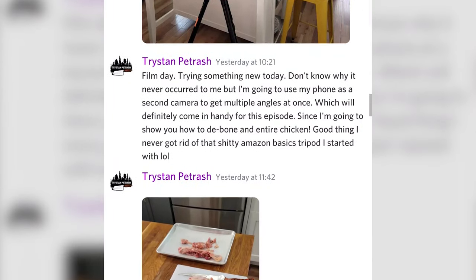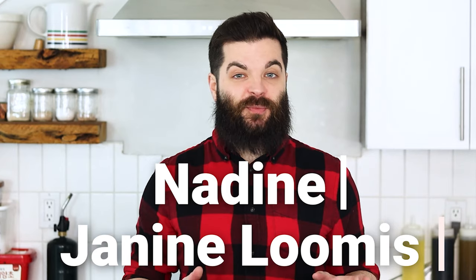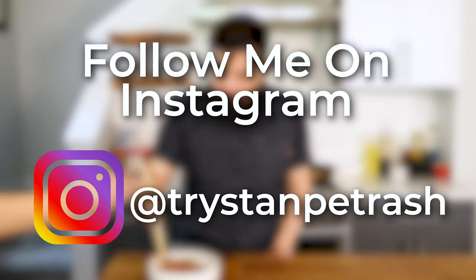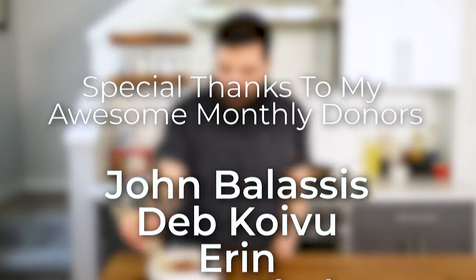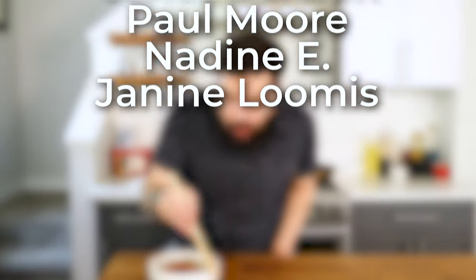Sorry for the inconsistent upload schedule as of late — it's been hard to find time to get videos done. If you haven't already, check out the channel update I made a while back explaining everything. Enabling the bell notification will also let you know as soon as I upload a new video. If you like my channel and are interested in supporting it while also getting some cool perks, like access to my private Discord server where I post behind the scenes and upcoming episodes, bonus content like my recent Montreal travel vlog, and shoutouts in episodes, you can check out my Ko-fi page — I'll leave a link for that in the description. And hey, if you've made it this far, consider liking, subscribing, commenting, and sharing. They're the easiest ways to help the channel grow and reach a wider audience. Thanks for watching and stay awesome.